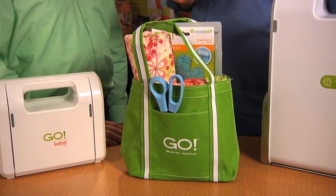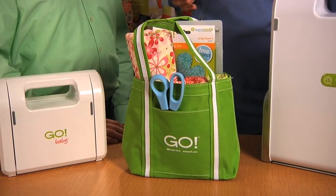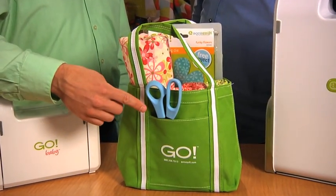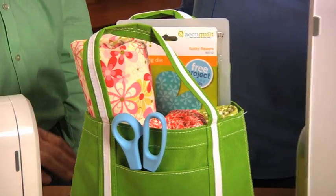It has a front pocket to store quick access items. And it's the perfect size to use as a gift bag or even for a lunch bag. It's great for storing threads, scissors, rulers, needles, seam rippers, pins and safety pins, and many other notions.